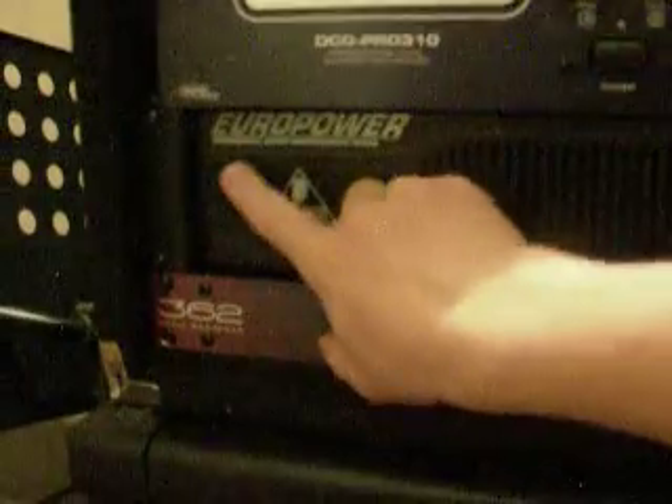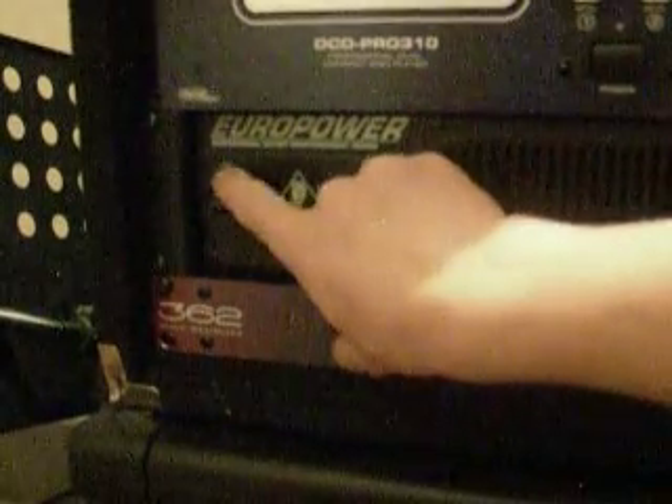If it's starting to clip, it'll automatically go down in volume so it stops clipping, which is pretty nice. It's also got other settings if you're using it for specific things like a subwoofer. You've got the power on/off switch and a fan right there.